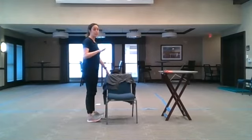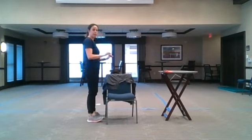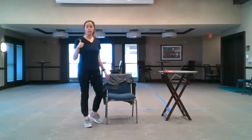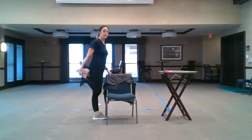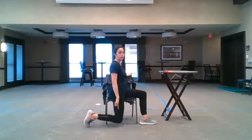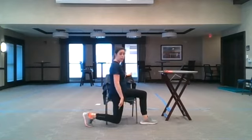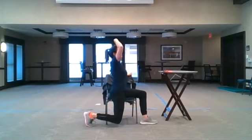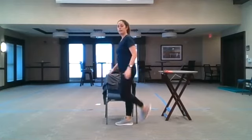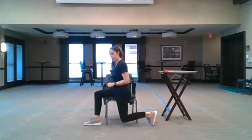If you're standing we're starting with our quad; if you're in the chair same thing. Standing: bring that heel into your tailbone. In our chair: wrap our outside leg down, want it straight down, tuck our hips, press into our toes feeling our quad — lengthen, straighten, hold. If you need a reminder, lift your hands and lean. Switch legs — standing I'm pulling, in my chair I'm tucking.